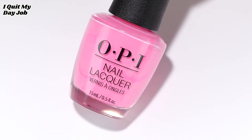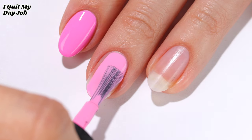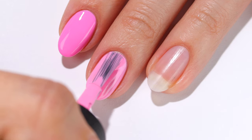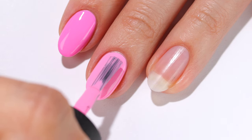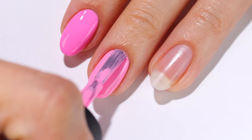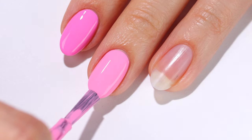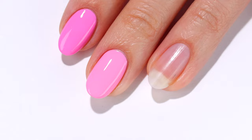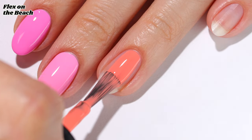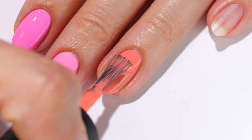So now we have I Quit My Day Job, which is a bubblegum pink cream. This one is very similar to the previous pink, but you can see it has a bit of warmer tones and is a little lighter when comparing the two — I applied two coats. Here is Flex on the Beach, which is a rich coral cream shade in two coats. As always, leave a comment letting me know if you have any favorites.